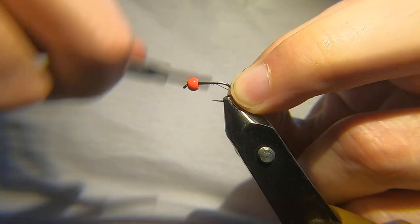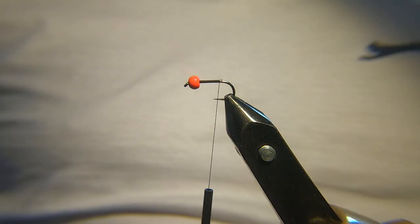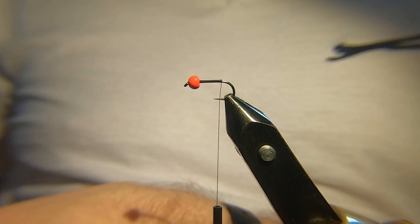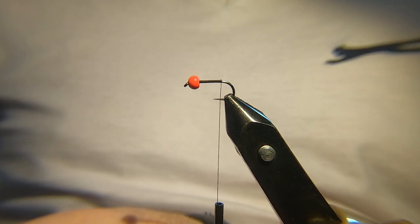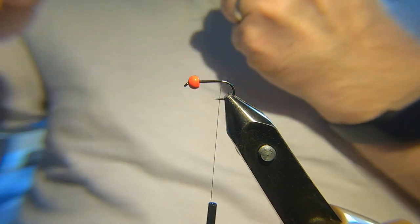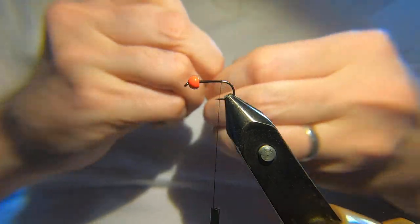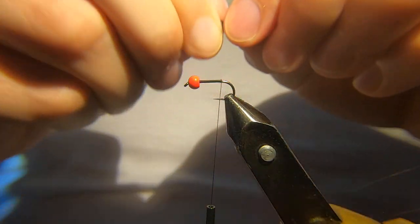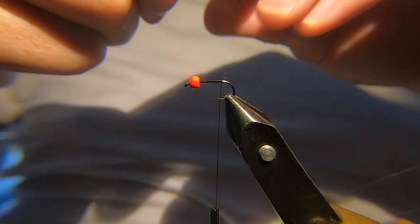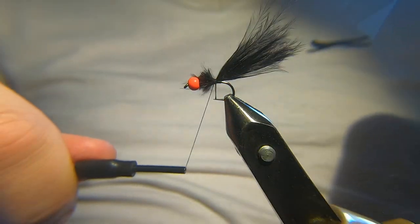I'll put a quick layer of thread down. This is one of these flies that, you know, when things aren't going quite right and you might be struggling, this is one of these flies I would stick on. You need some black marabou — a decent pinch of that. I'll actually break this before I put it on, and then I'll trim away the base. Don't want it too long — that's about right.